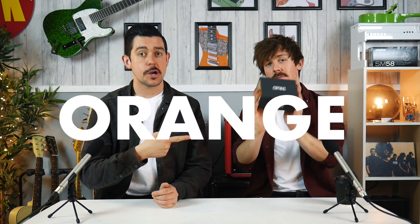Hello and welcome to GAK. I'm Joe. I'm Mark. And today we're looking at the Orange Omec Teleport.